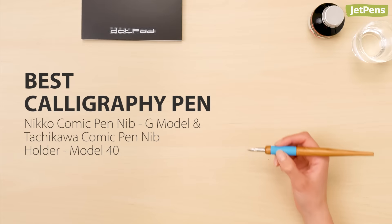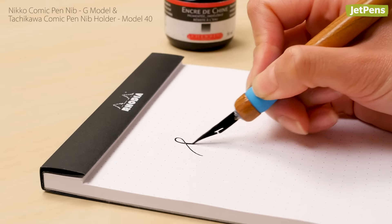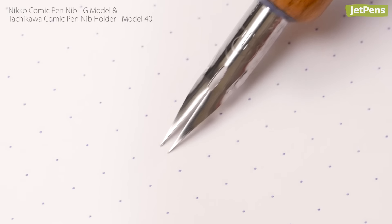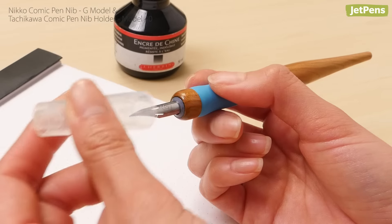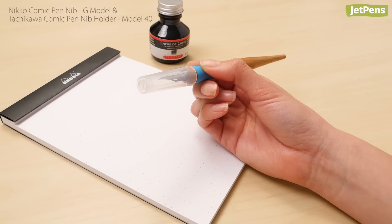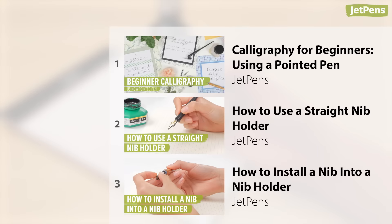Best calligraphy pen: For pointed pen calligraphy, you can't go wrong with the Nikko Comic Pen G nib in a Tachikawa Model 40 nib holder. The Nikko G nib is an excellent nib for novice calligraphers — it's durable and has a satisfying amount of flex. The Model 40 nib holder has a soft rubber grip that's comfortable to hold and even comes with a cap to protect your nib. If you're just getting started with nibs and nib holders, be sure to check out our pointed pen calligraphy playlist for tips and tricks.